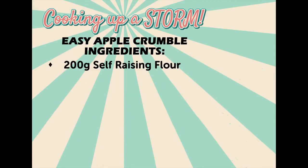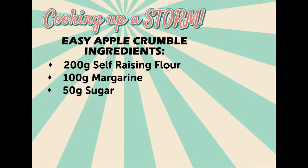For this recipe you'll need 200 grams of self-raising flour, 100 grams of margarine, 50 grams of caster sugar, and 1 tin of your favourite fruit filling.